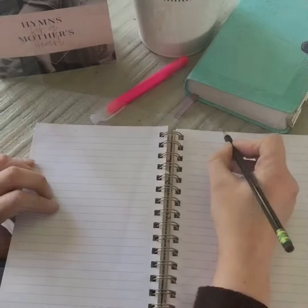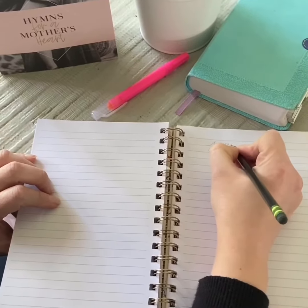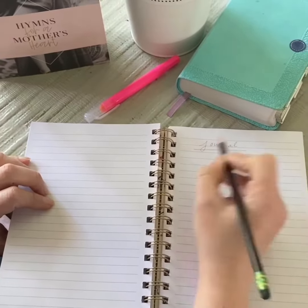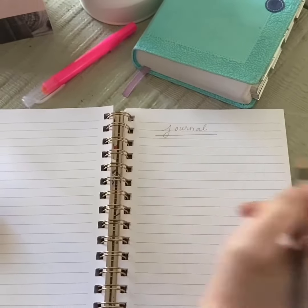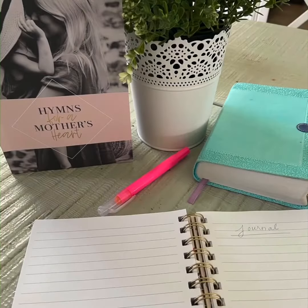Have a journal readily available so that at the end or during your prayer session, you can jot down anything that needs clarification or anything that's on your mind. If you need biblical commentary, you can go to Bible Gateway. If you practice these easy tips, you are on your way to an active prayer life.